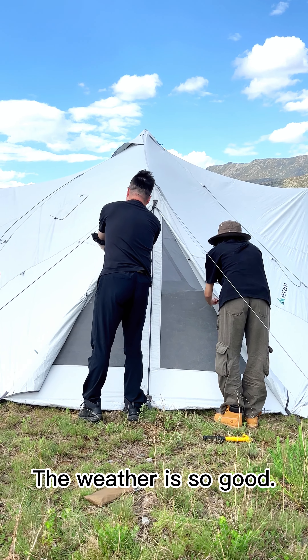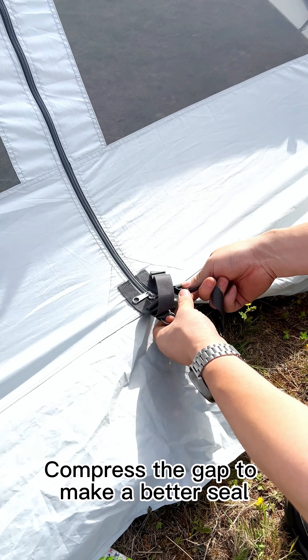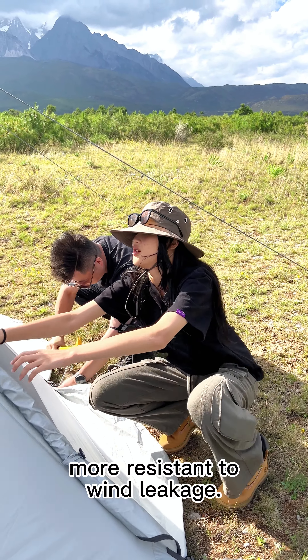The weather is so good. Look at the details of the tent — compress the gaps too to make a better shield. Put a peg to make the tent more resistant to wind and leakage.